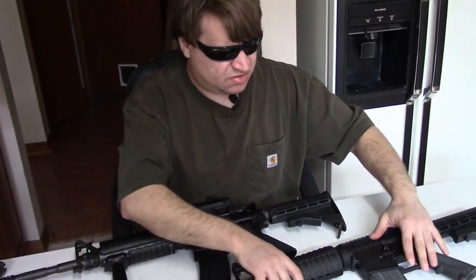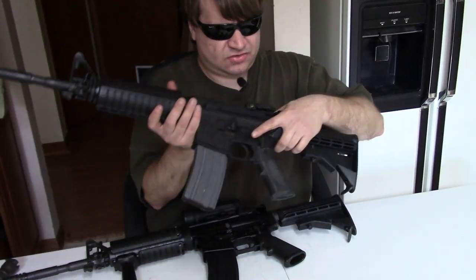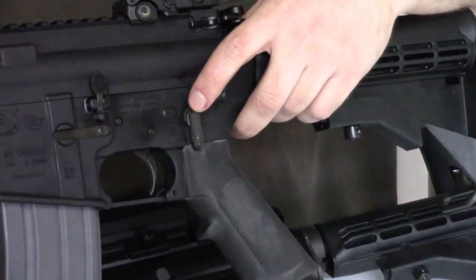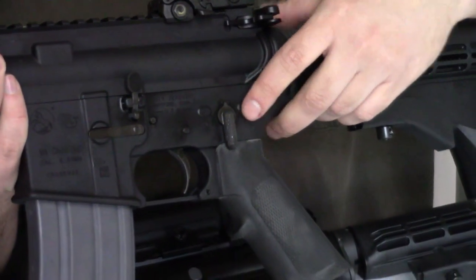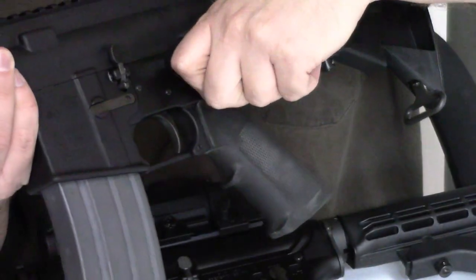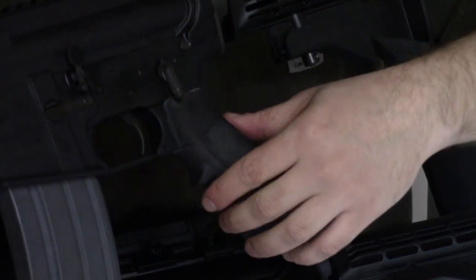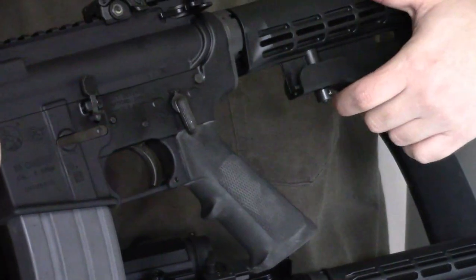The Colt, on the other hand, has their trademark selector stops where they're milled off — this is standard; they've done it since the earliest SP1s. And it has just standard markings without a fake auto marking, which doesn't surprise me at all, Colt being Colt.